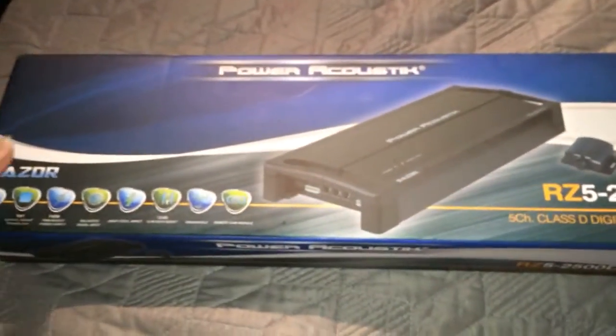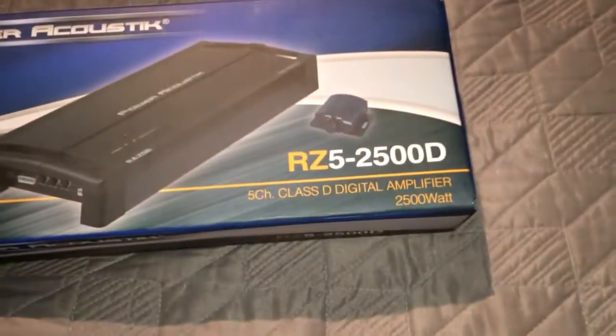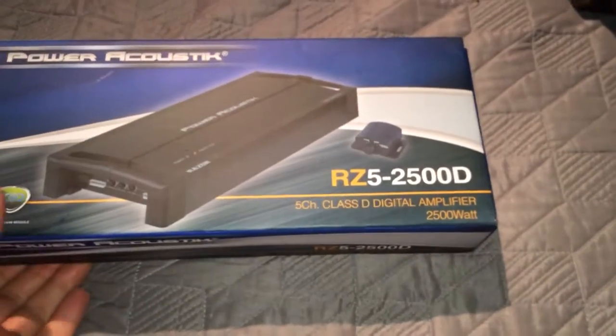This is a video for the unboxing of a Power Acoustics RZ52500D, which I received today.